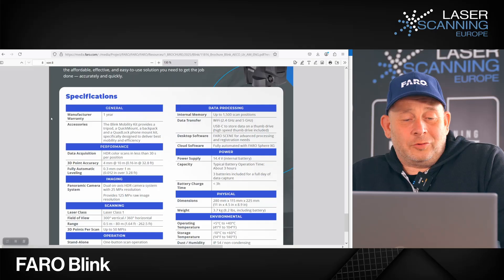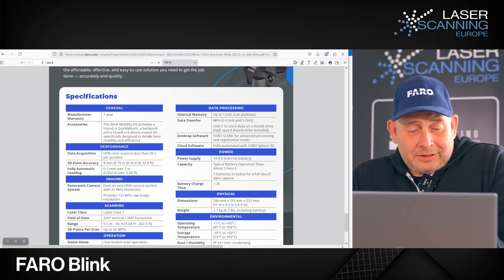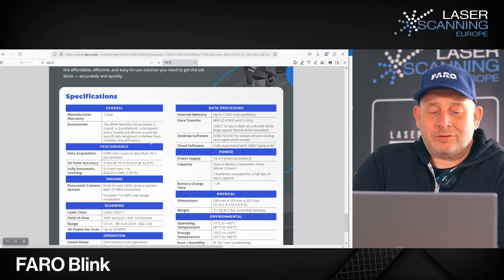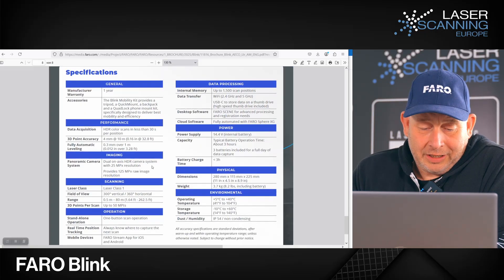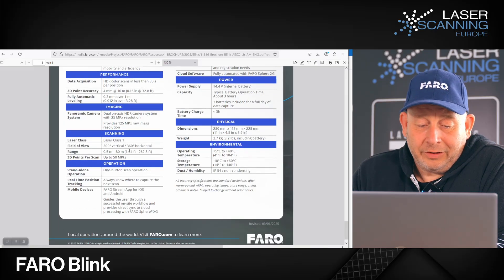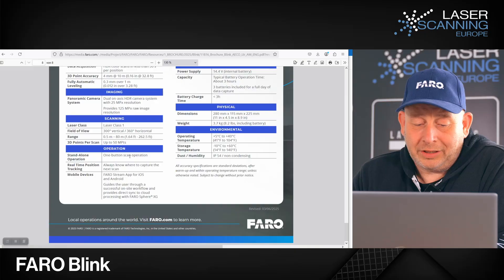Let's look at the specifications. The system comes with a one-year warranty and a mobility kit including a quick mount, backpack, and QuadLock phone mount. Data acquisition is approximately 30 seconds per scan. Point accuracy is 4 millimeters at 10 meters. There is fully automatic leveling with a leveling accuracy of 0.3 millimeters over one meter. The camera unit is 225 megapixels total, with 50 megapixels for scanning. The scanning head is laser class 1, with 300 to 360 degrees horizontal coverage and a range from 0.5 to 80 meters.